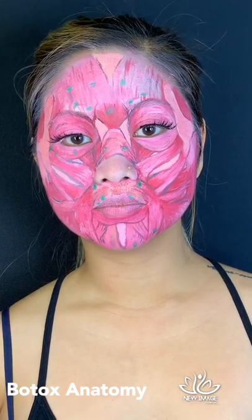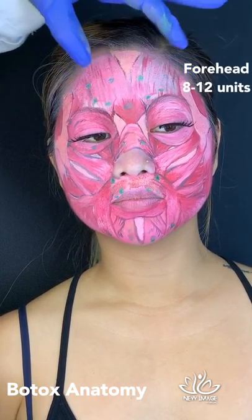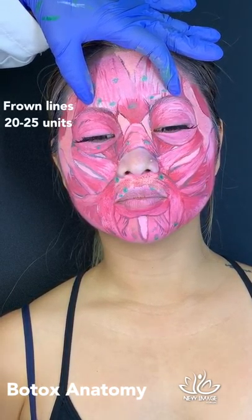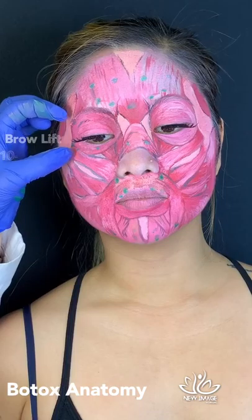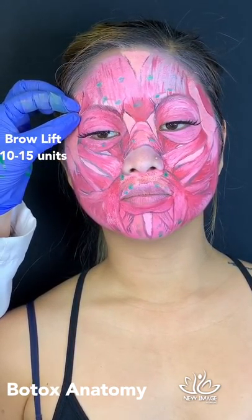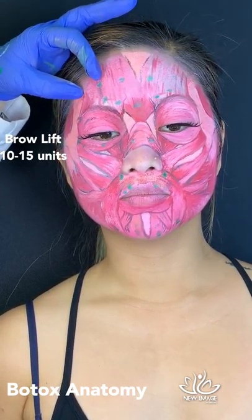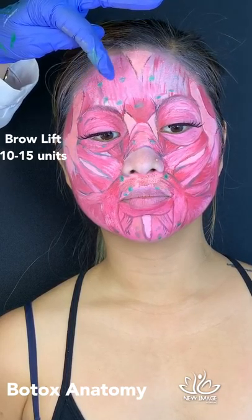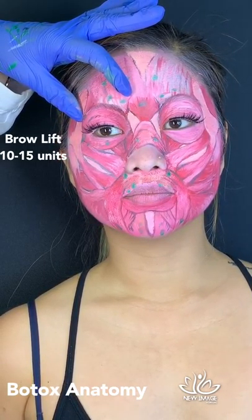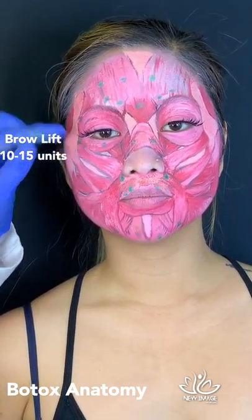Now the approximate unit amounts we use — everything is individual per patient. The forehead can take 8 to 20 units of Botox. Frown lines take about 20 units on average, up to 25 in someone with very strong muscles. Brow lift is usually 3 units for the lateral side, but when we calculate all three points together, it comes to about 7 to 10 units per eye, so 20 units for both eyes.